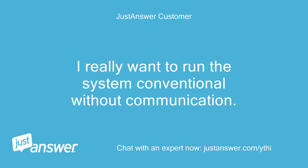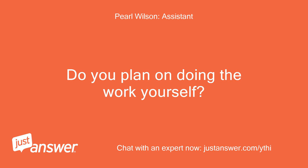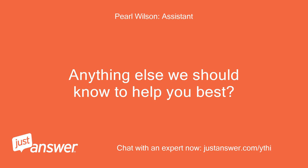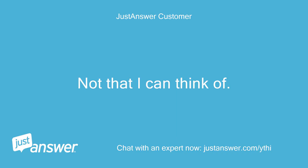I really want to run the system conventional without communication. Do you plan on doing the work yourself? Yes, I'm an electrical contractor. Anything else we should know to help you best? Not that I can think of.